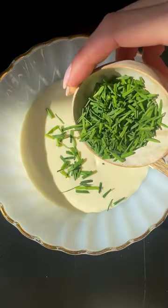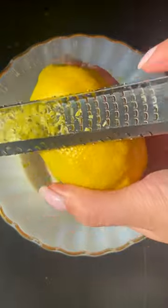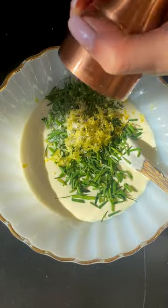Now finish up with the sauce. In a bowl, add crème fraîche, lots of chives, lemon zest, salt, pepper, and mix to combine.